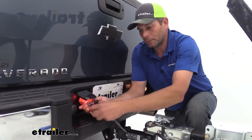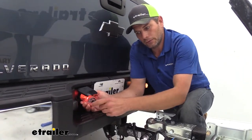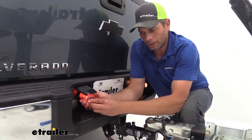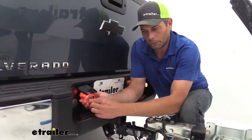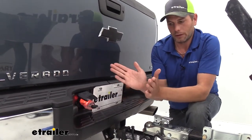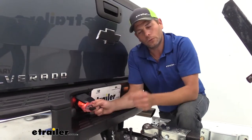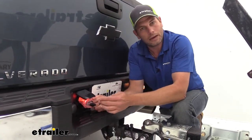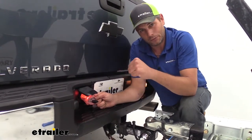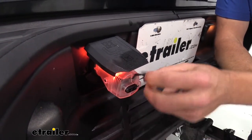Something else I really like about this plug: the protective cover has a tab on each side for you to hang on to. That way when you pull this off, you pull it off evenly. Some of the other adapters have just a flip-over cover on them, and sometimes when you pull those off, you can bend that ground tab out just a little bit. It doesn't make a big difference — you can bend it back in — but I like the way this works; it feels really nice and sturdy.